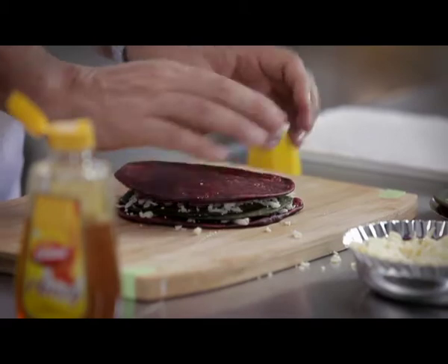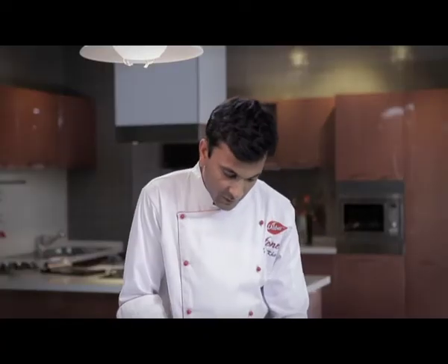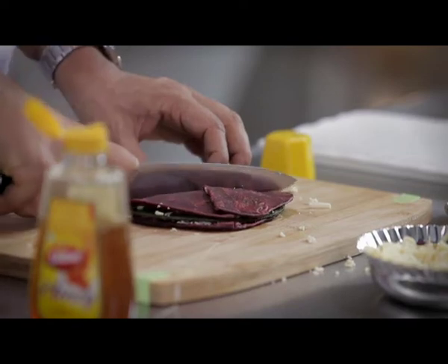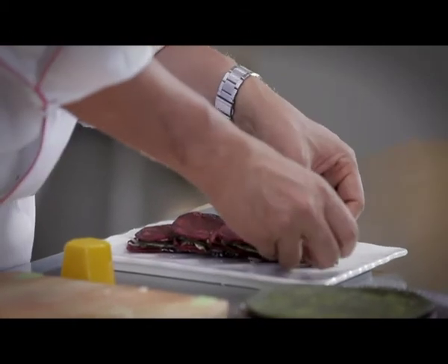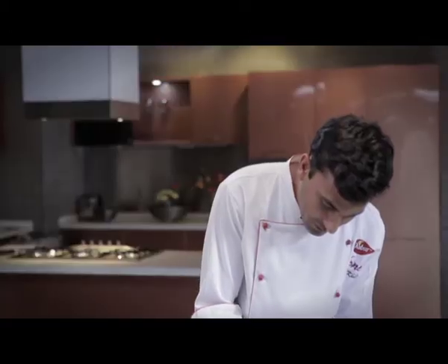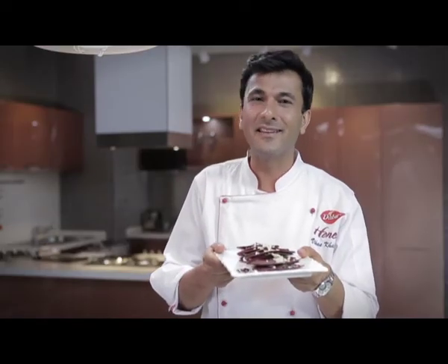The pizza is so simple in the house. We will cut them in 4 parts. We will put it on the plate. We will add a little more cheese. So, we are ready for our red-red Parathas.